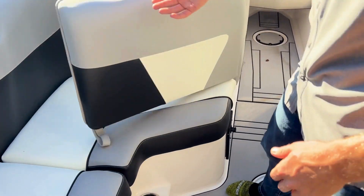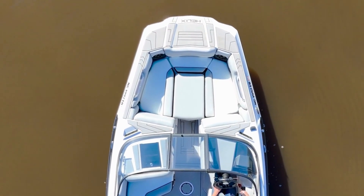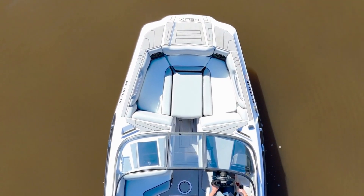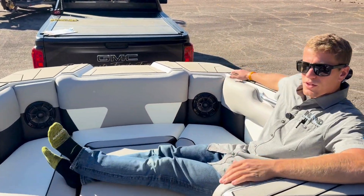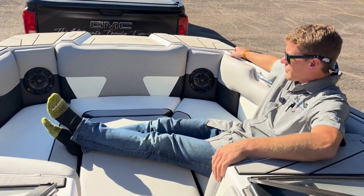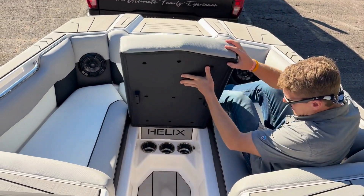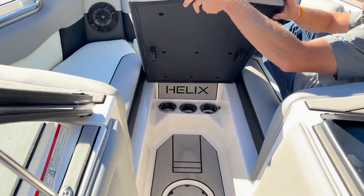And then in the bow of the boat, we have a removable cushion, so it's easy to walk up into the front or spread out. I'm a really tall 5'7", but I've got plenty of space no matter what direction I'm facing. And there's your walk-up if you do choose to remove this cushion.